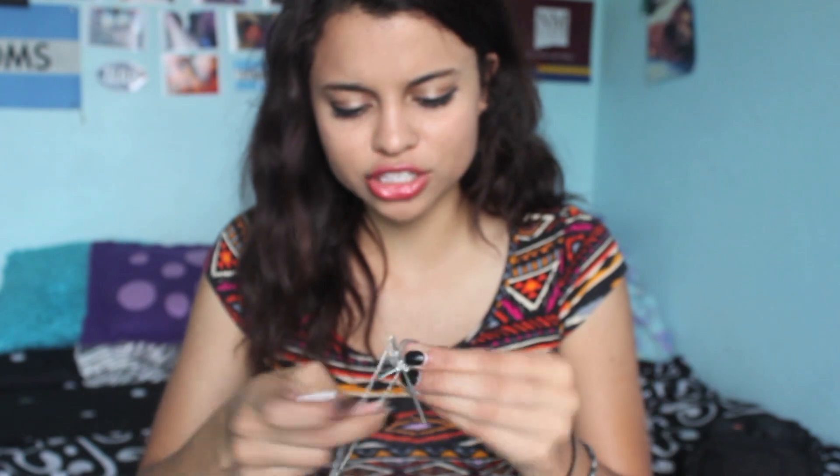Everything I got was either $1 or $2, so everything is extremely cheap. The second thing is a necklace. I saw a YouTuber wearing something like this so I wanted to copy them. I think this looks really cute with a plain t-shirt, some shorts, and a flannel around your waist — something basic. I'm not going to untangle it, but it's just a big silver cross. I was looking for something like this from Forever 21 but couldn't find one. It's a long kind of necklace.